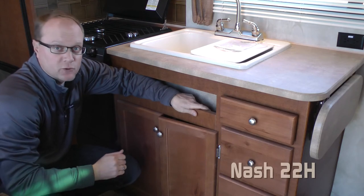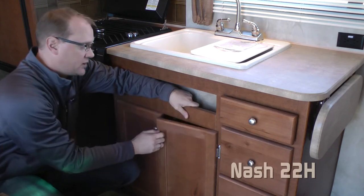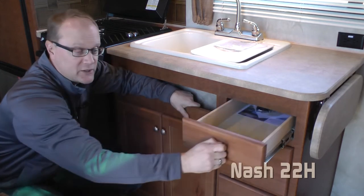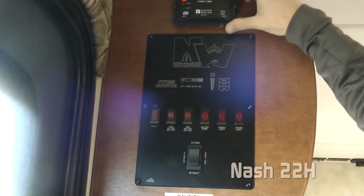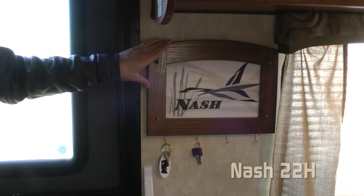The Nash is of course Absolute Northwood, which means it uses residential style base frame construction, utilizing hardwood cabinet doors and drawers and roller bearing drawer glides throughout. The 22H utilizes Northwood's convenient command center, as well as featuring a solar charge controller for the trickle charge solar panel, and the Nash signature key center.